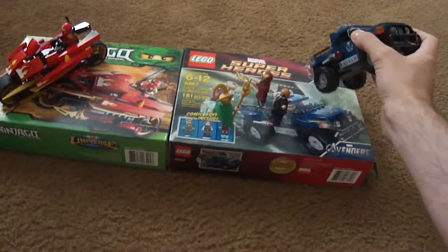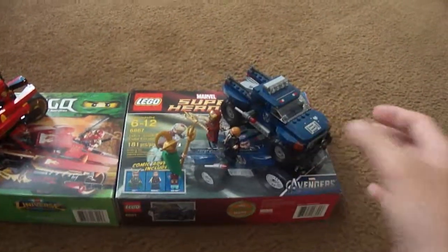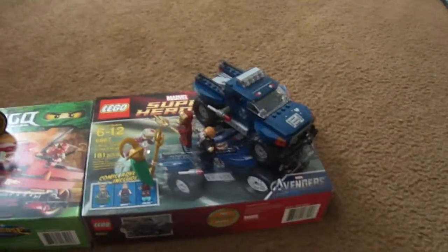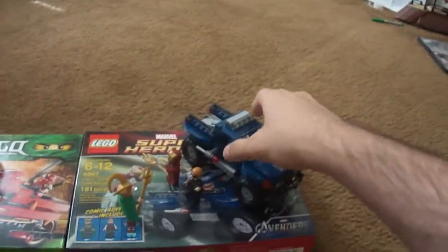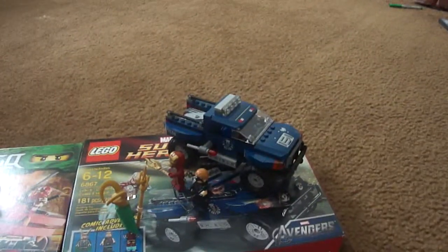They have stickers on there as well. I was a little disappointed they added stickers on them again — I still prefer Lego to use printed pieces, but I guess it makes it cheaper.